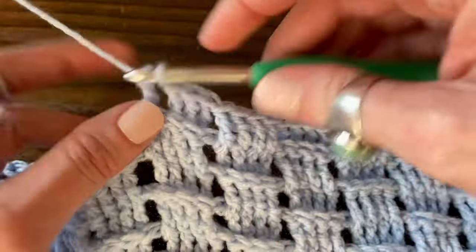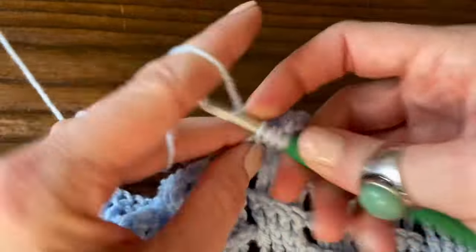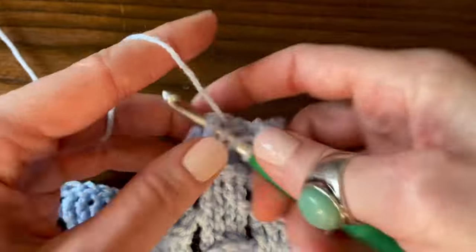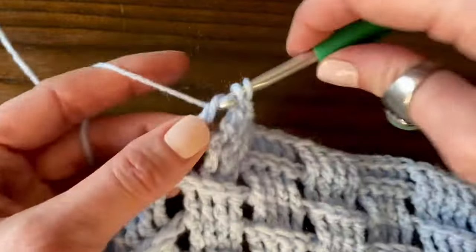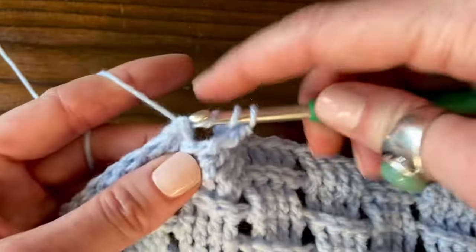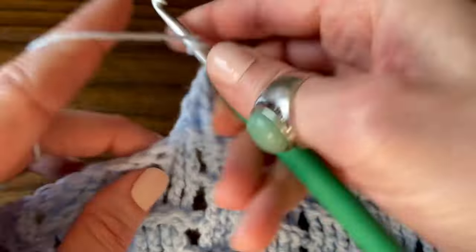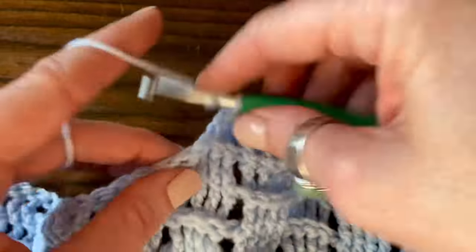So we'll keep going down the row, alternating our front post treble crochet for four stitches and then back post treble crochet for four stitches. Once you get in the groove of it, it really does go pretty quickly. I'm making a baby blanket with two balls of that Bernat Baby Sport yarn — it'd be a good baby or child-sized blanket with 146 stitches across.